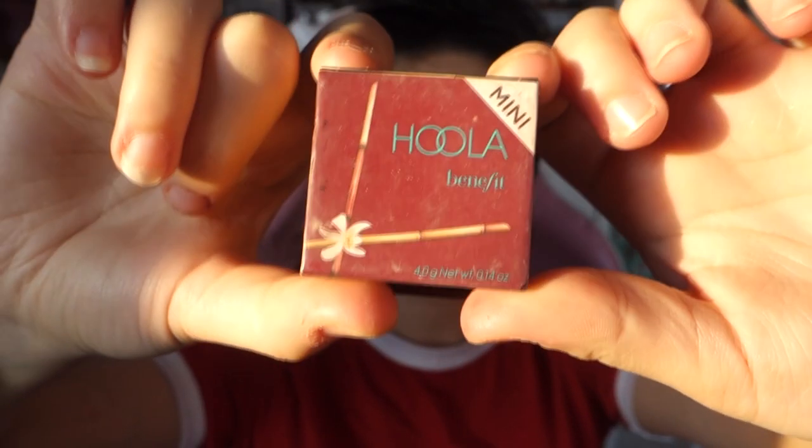Now for the actual shading, we are using the Hoola by Benefit bronzer. Put this on the sides of your face and the sides of your nose as well. It's important that the lines you did before are not big and thick like I mentioned, because it will just look really funny — so do it as subtle as possible. Then take a makeup brush that's really fluffy and just blend everything together.